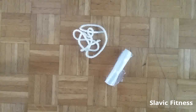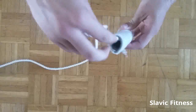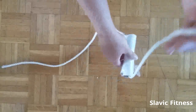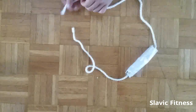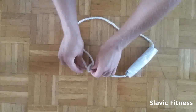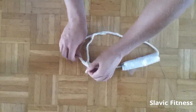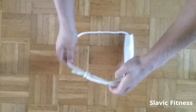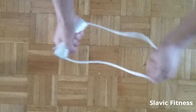Now we are going to make our handle. We do this by passing the 6 mm rope through our handle of choice, like this. And again we are going to tie it using a bowline knot. Make a loop like this. Pass the secondary rope down through the loop, under the main rope, and again back through the loop. Pull as tight as you can. Here it is. Put the knot inside the handle for convenience. There you have it — this is your handle.